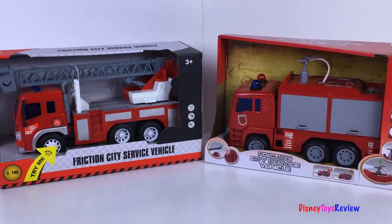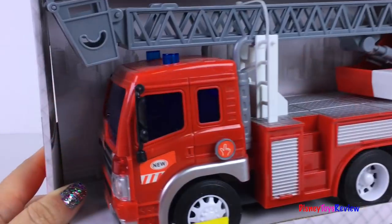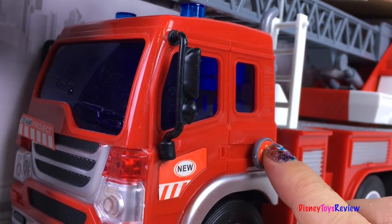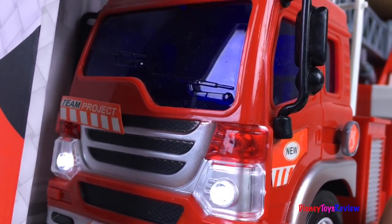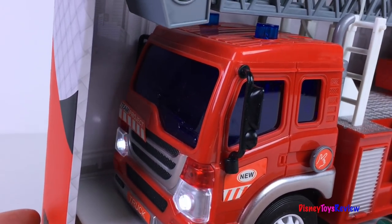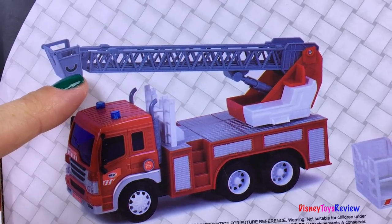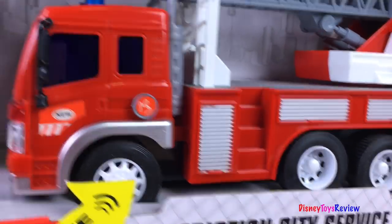Look, we have two different fire trucks. We have a ladder truck and a pumper truck. Here's our ladder truck. It has lights and sounds. The ladder extends and moves around. This is a friction city service vehicle.